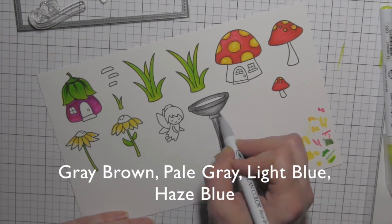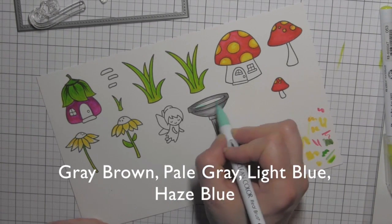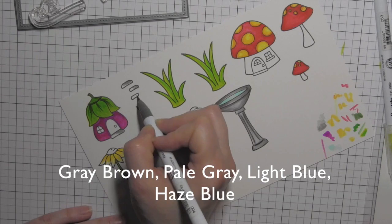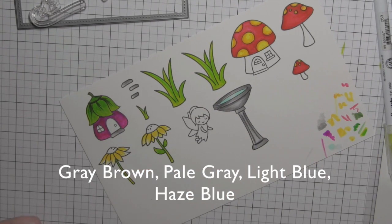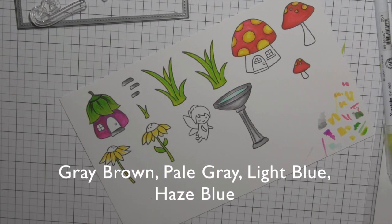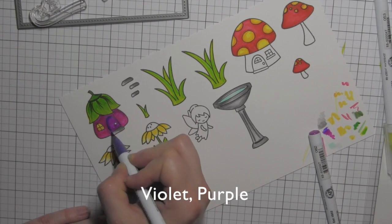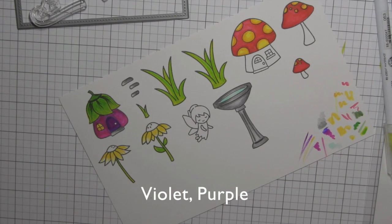I wanted the bird feeder to look sort of cement-like. Then I'm going to fill my bird feeder with some water and take my grays to add that to the stepping stones and the porch on the houses. I'll add some yellow to the window to make it look like a light is on and that a fairy is home, incorporating a little deeper color with violet and purple combination for the door.